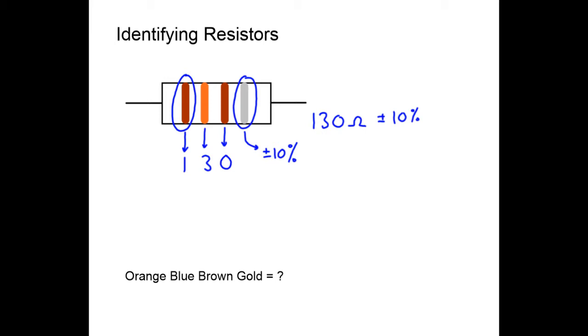Orange is worth three, blue is worth six, brown is worth one — but we don't write one, we write one zero. Gold is plus or minus five percent. So we get a value of 360 ohms plus or minus five percent. You should learn your resistor color codes because when you're picking a resistor out of a tray or box you need to know it's the right value.